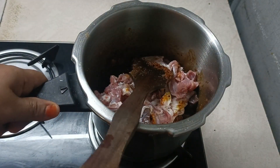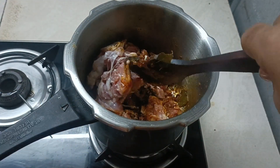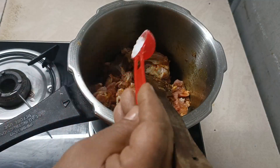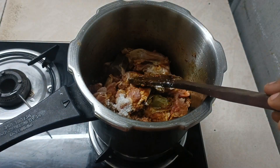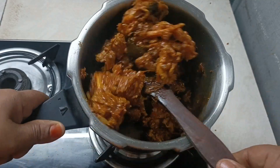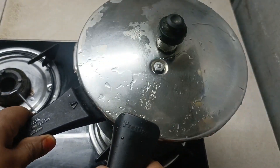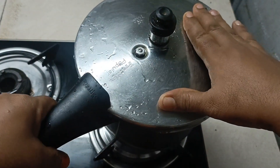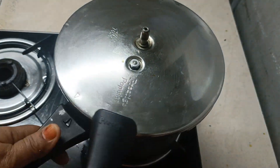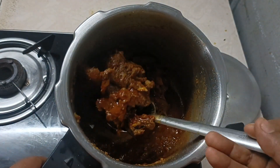Put the egg in the pan. I am going to cook it on low flame. Add that too.